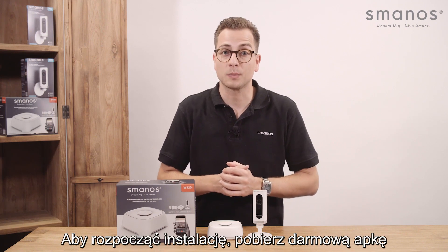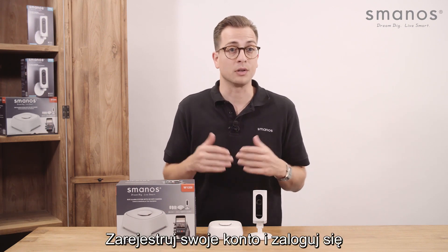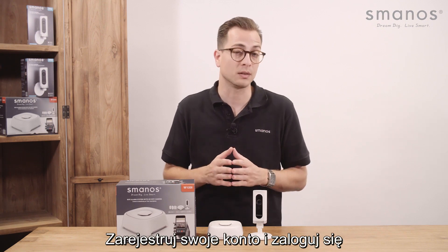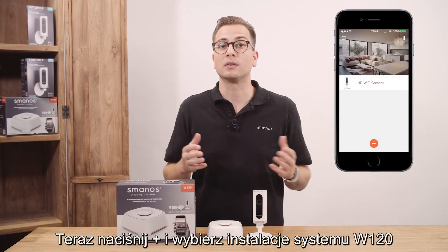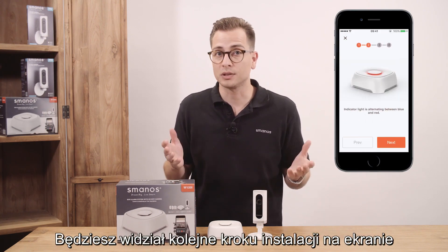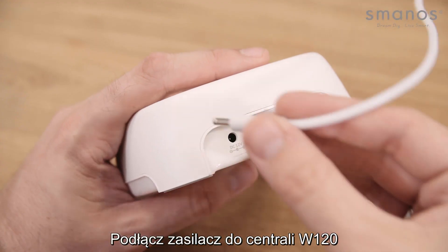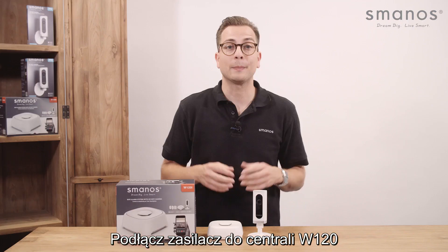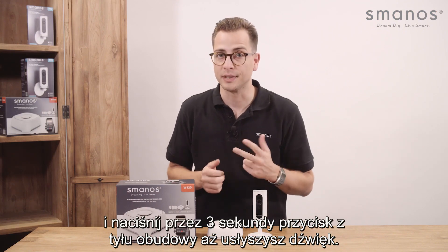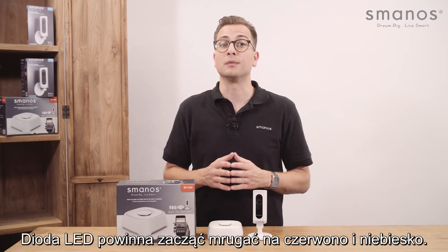To install the system, start by installing the W120i app on your smartphone. Sign up for a new account and sign in when your account is created. Tap the plus button and choose to install a W120i alarm. You will see step-by-step instructions on your screen. Plug in the adapter into the W120i hub and press the button on the back of the panel for three seconds until it beeps. The LED on the panel should start blinking in red and blue light.